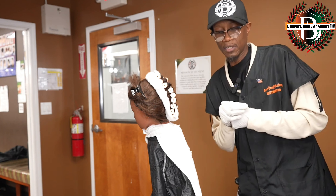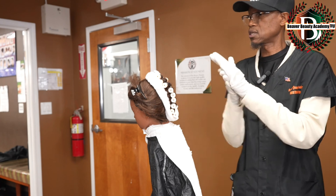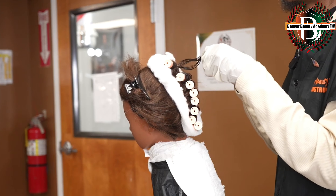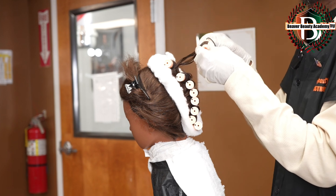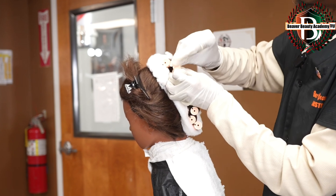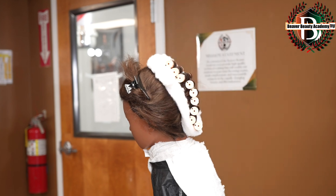I have been instructed to demonstrate a test curl. I will step forward and sanitize my hands once again. When I roll this out two and a half times, push it forward, I should see an S-shaped curve pattern within the hair that was on the rod. We place it back per the instructions and step back to indicate that I have completed that section.